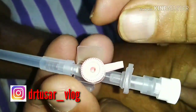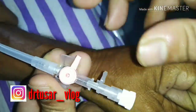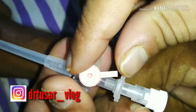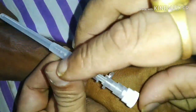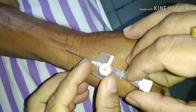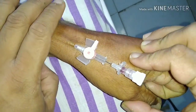Today we will learn how to put a venflon very effectively and with less complication. You must rotate the cam to the right side, because it will not accept passage otherwise. When you insert the venflon and pierce the vein, wait for the blood to come into the chamber, then withdraw the needle a little bit and push it in effectively and smoothly.